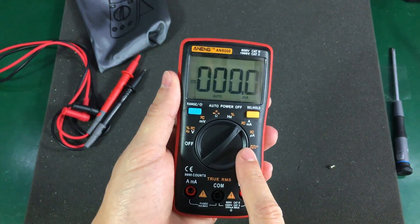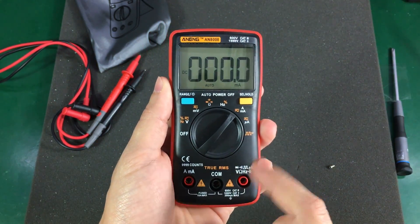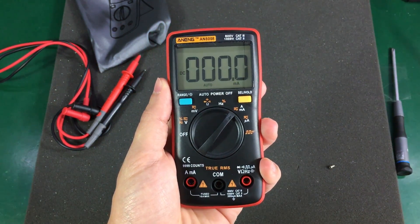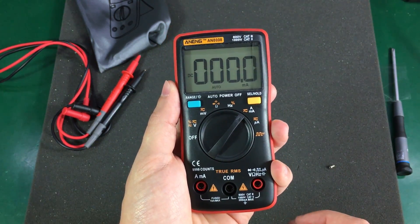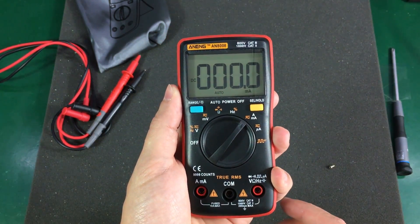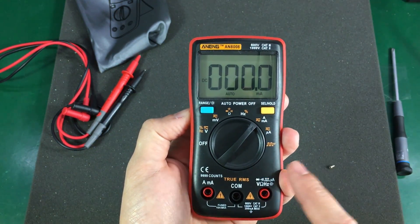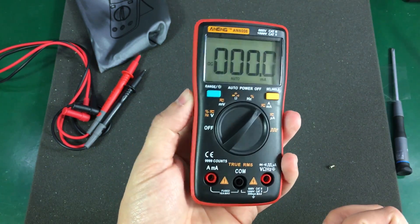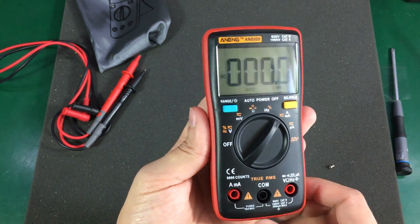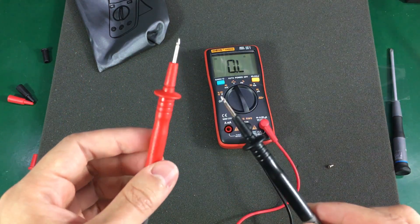Dave noticed the lack of some useful low current ranges — the 10mA and 100mA ranges seem to be missing, and I wonder why they left those out, because you would use those a lot in low power circuits. I hear there are other versions of this meter, even rebranded ones on the internet, that have those ranges but are missing other features.